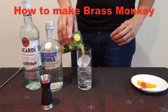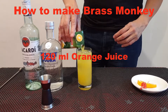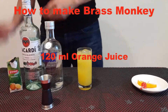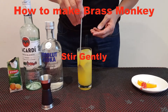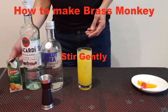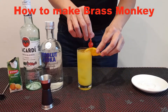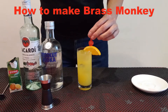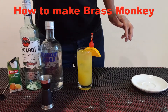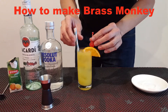And fill with orange juice. Stir a bit. Garnish. Stir.